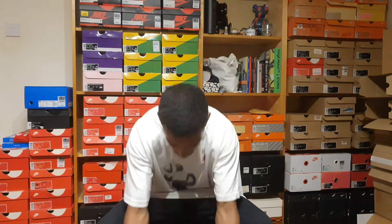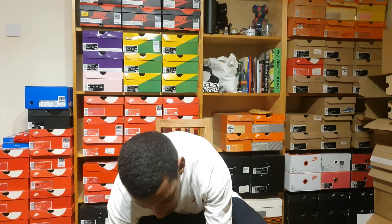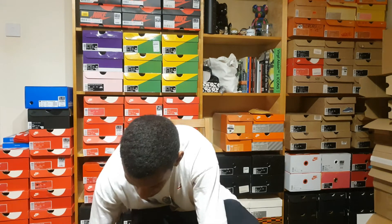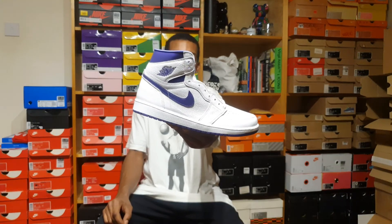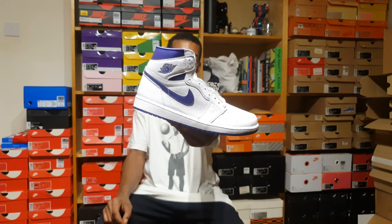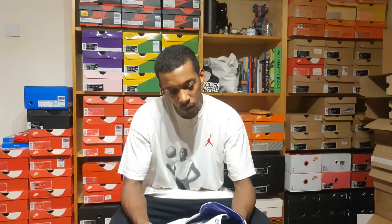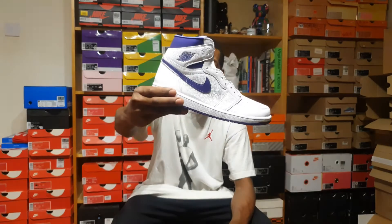Let's take them out. Originally released in 1985, probably shortly after the original colorway came out. It was part of a pack — there was a blue, a red, an orange, etc.